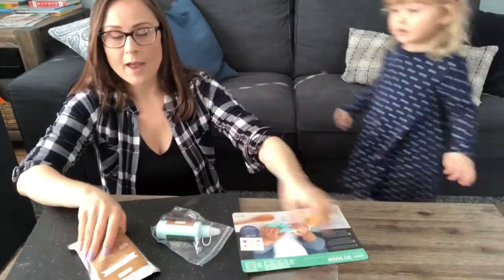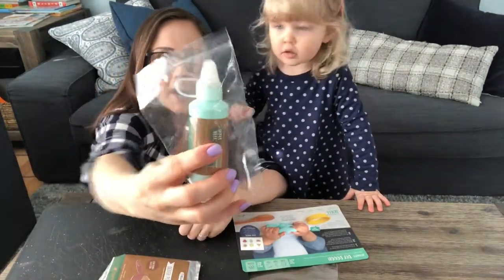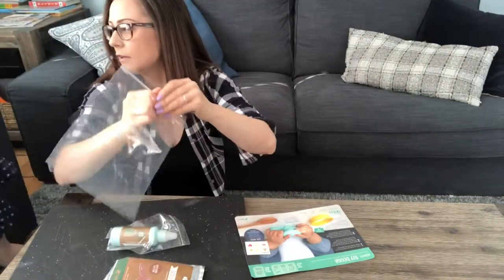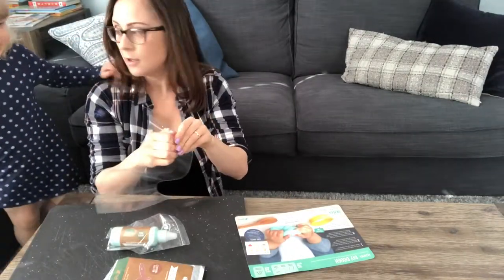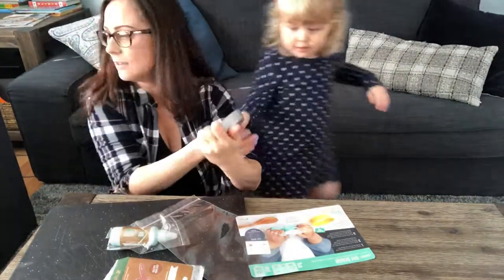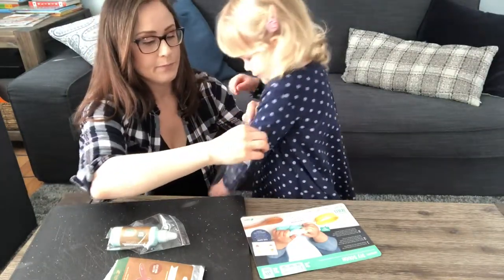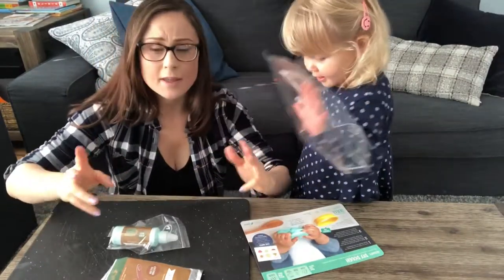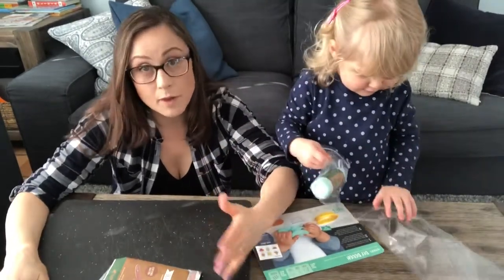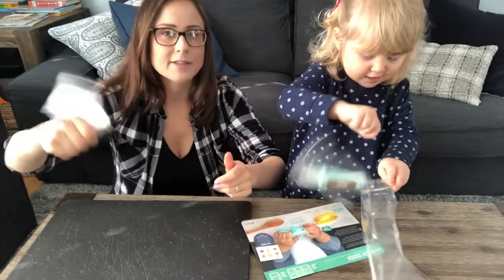All right, so in this Kiwi crate we have directions to make play-doh and we also have the ingredients. It looks like it's a little bit easier than you think it might be. Come back here — it's not time to cook it yet. I'm gonna open this bag. I should mention that this cutting board is mine. I don't think it's gonna be that messy — famous last words.